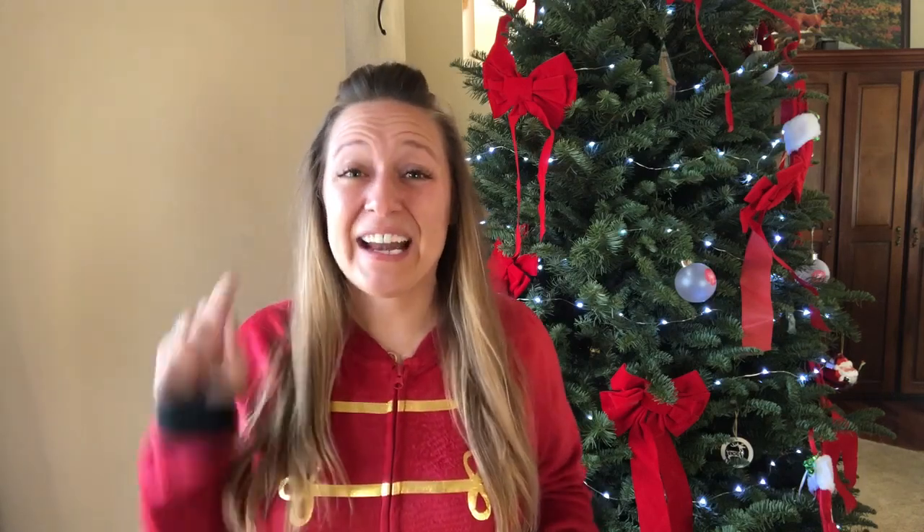In December my team of Poshpreneurs are being brave and our very first challenge is a face mask selfie. I thought, hey Jessica this is perfect timing to teach all of your subscribers how to do a face mask.